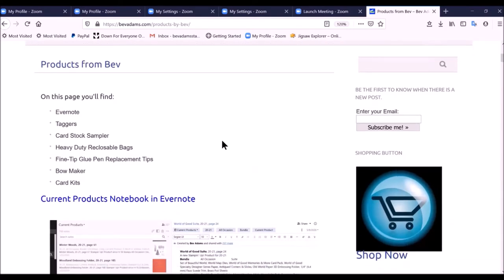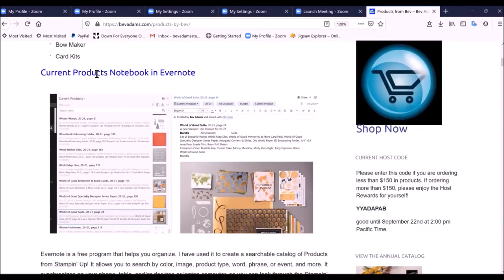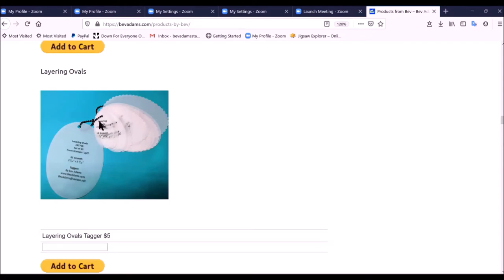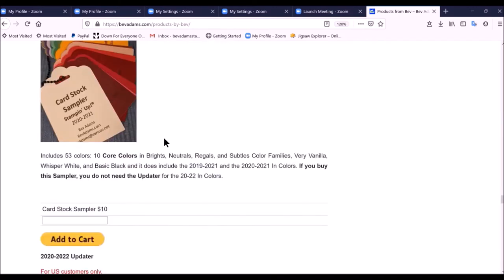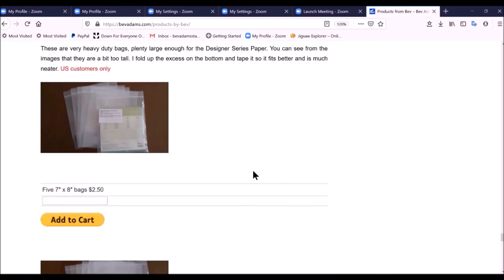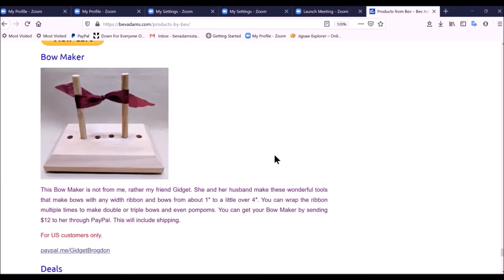When you click 'Products from Bev,' you'll find information about sharing my current products notebook in Evernote and taggers. I started making taggers when all those layering shapes came out — it was so hard to figure out which one I used. Each tagger has the name of the dies, the item number, how many in the set, and the size of that shape. I also sell my cardstock sampler, fine tip glue pen replacement tips, and large and small reclosable bags for designer series paper, both the 6x6 and the 12x12. And I have a link for my friend's bow maker.